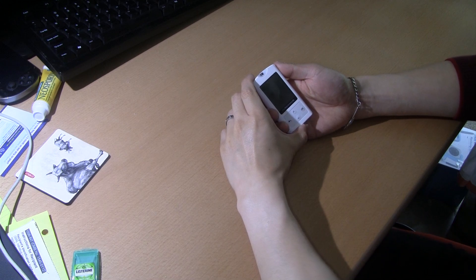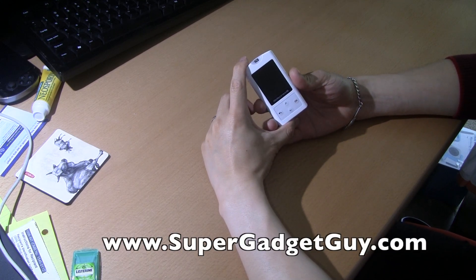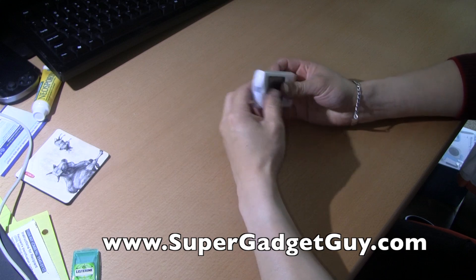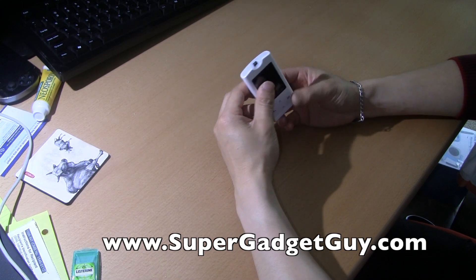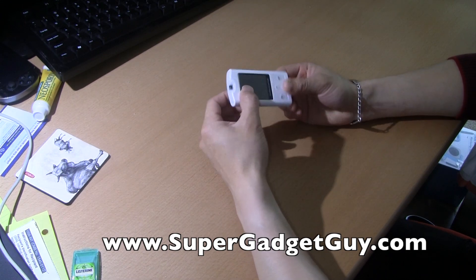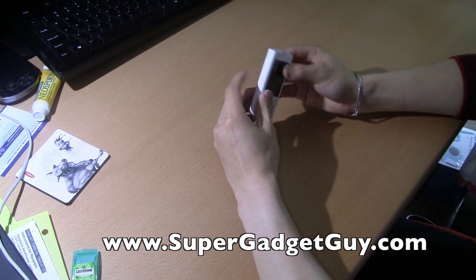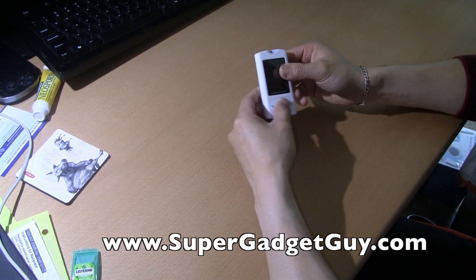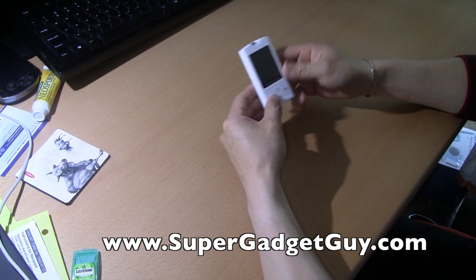Hey guys, SuperGadgetGuy here. Today I'll be doing a review of the OneTouch VarioIQ meter. I'm no longer going to use this meter and I forgot to save the strips, so I can't show you what I mean — because the strip is the only interaction part, in addition to the buttons on the meter.